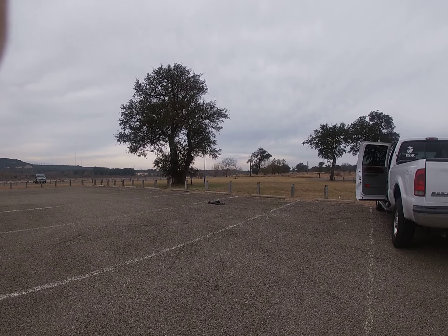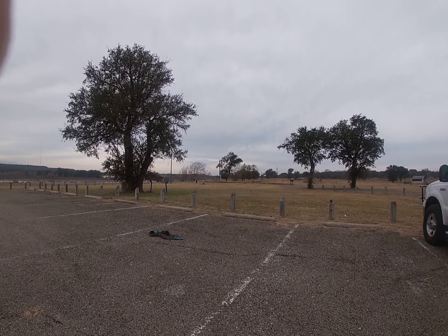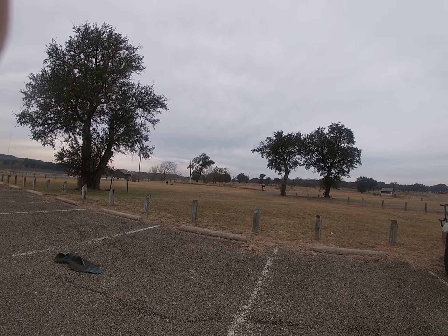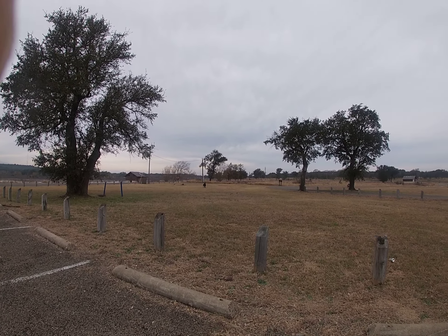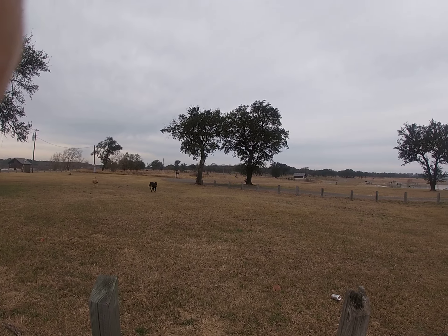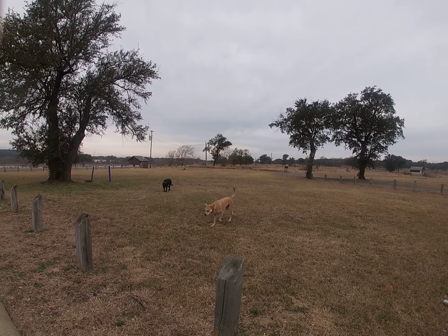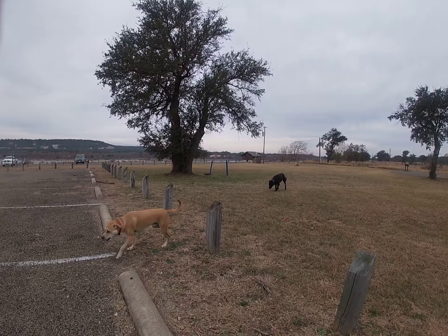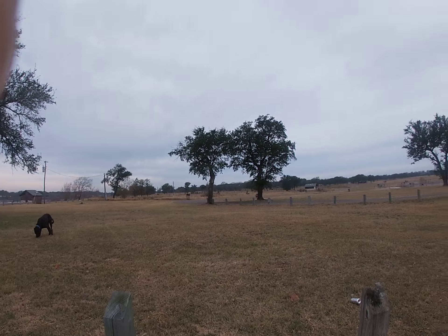Trooper, Cooper — Cooper, Cooper, come on! Y'all having fun? You'll chase some deer, huh? Anyway, that's it. Thank you.